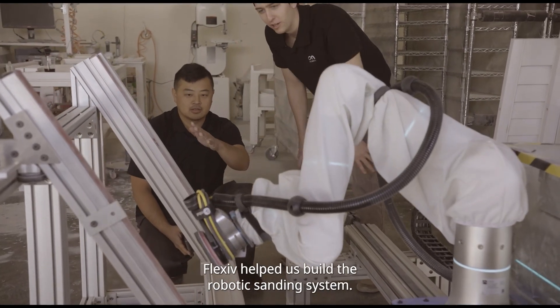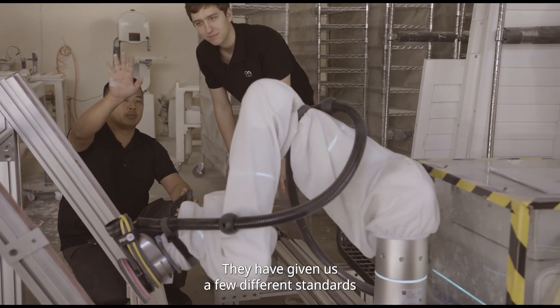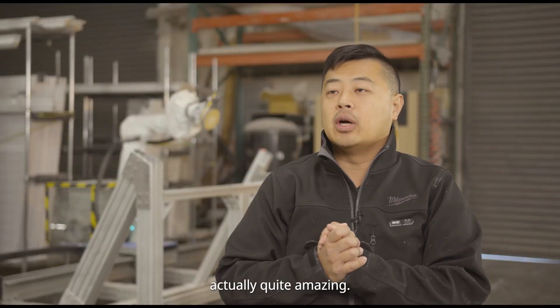Flexive has helped us build the robotic sanding system. They have given us a few different sanders to select from. We went with the on-robot sander because the sander is actually quite amazing.